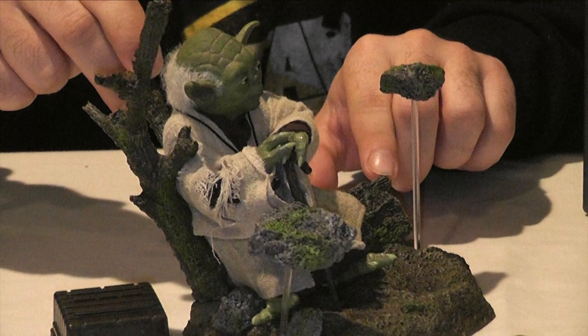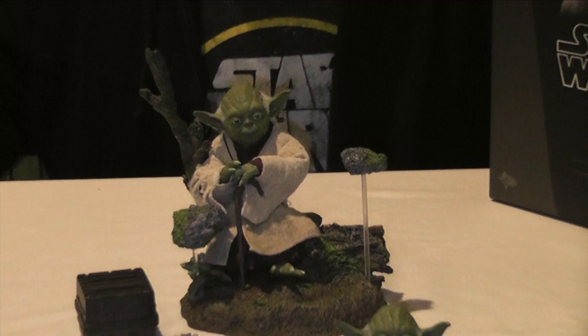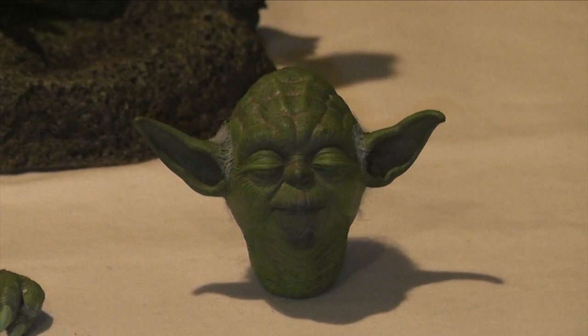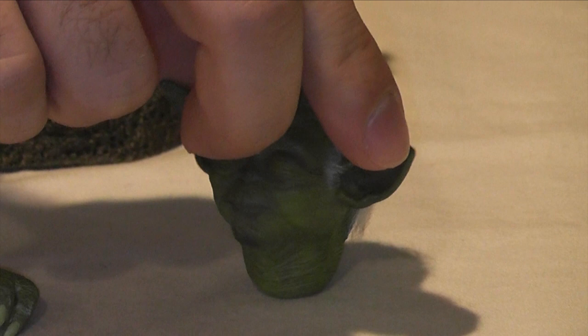Let's get right into his accessories. He comes with two head sculpts. Let's get a close-up on the second head sculpt, which is his force-using head sculpt — when he closes his eyes and starts manipulating the X-Wing fighter in Empire Strikes Back, showing Luke there is no try. It's a very good head sculpt, and it also has the rooted hair. Nice, calm, serene — that's the head sculpt you'd use to make it look like he's floating the rocks. He's got two extra hands for gripping his walking stick.